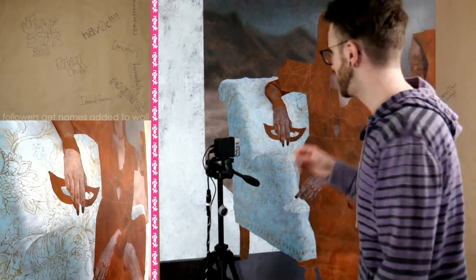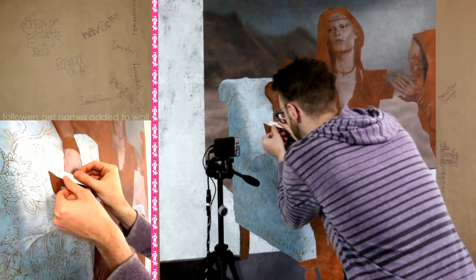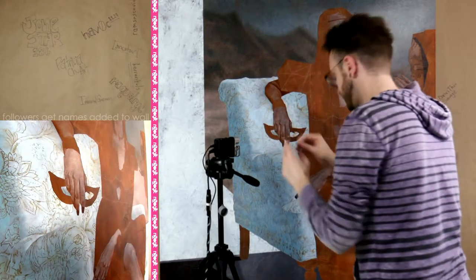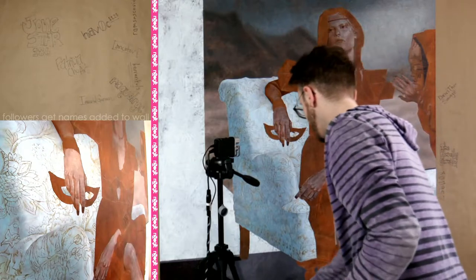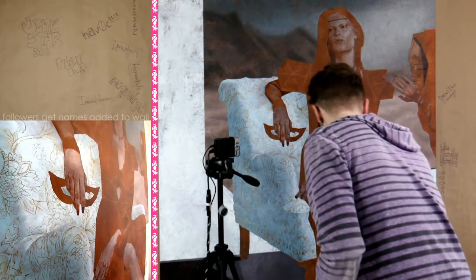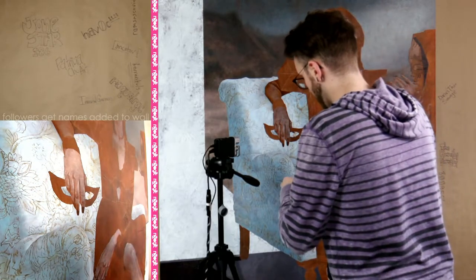I'm just gonna get started. What I do is put down a bigger shape and then tear it with my finger. I want to make sure that corner is in my corner — I've been playing with this one too much, it's not gonna stick. So let me get my artist tape, and I'm gonna eyeball it.